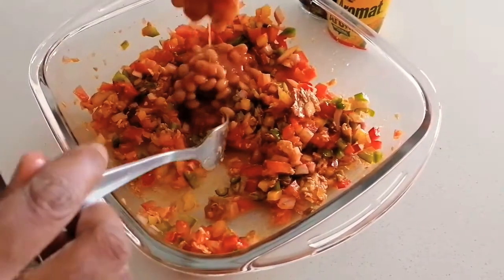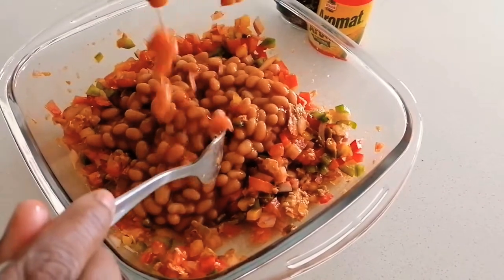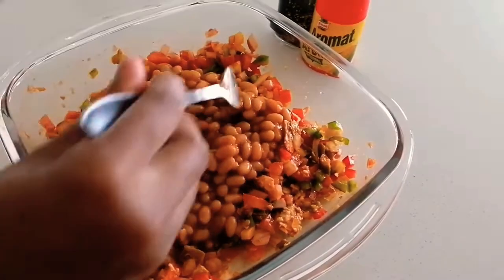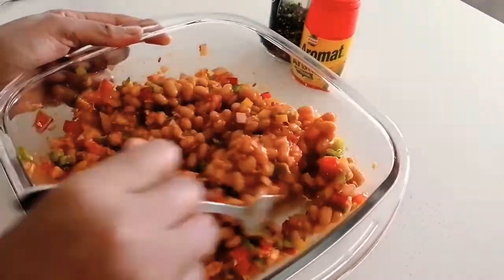Once that's done, I'm going to go ahead and add in my cool beans. I'm adding the full can, and I'm just going to gradually stir everything together to make sure it's all mixed properly.